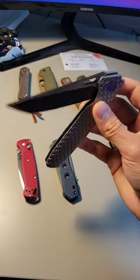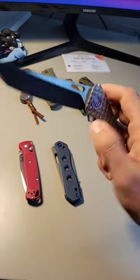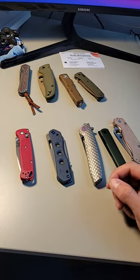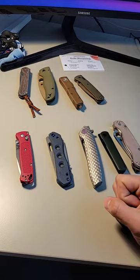It just kind of has that nice settling in there. It's very satisfying to sit here and do this. And there you have it — what knives do you have that are super smooth? Let me know in the comments below. Thanks for watching.